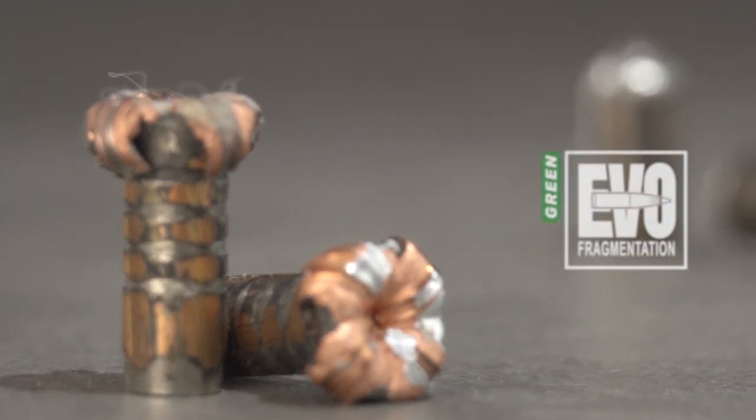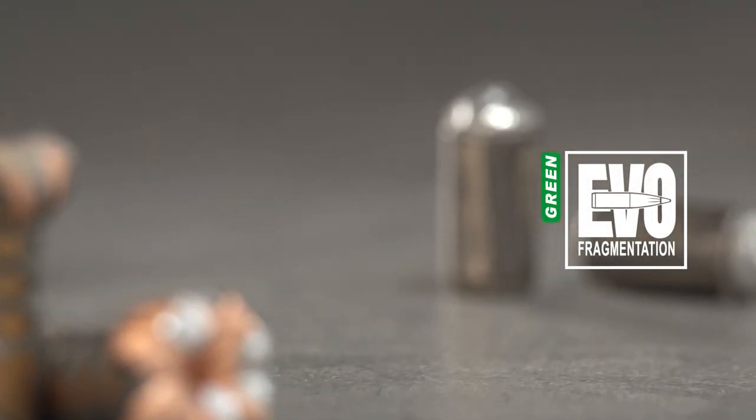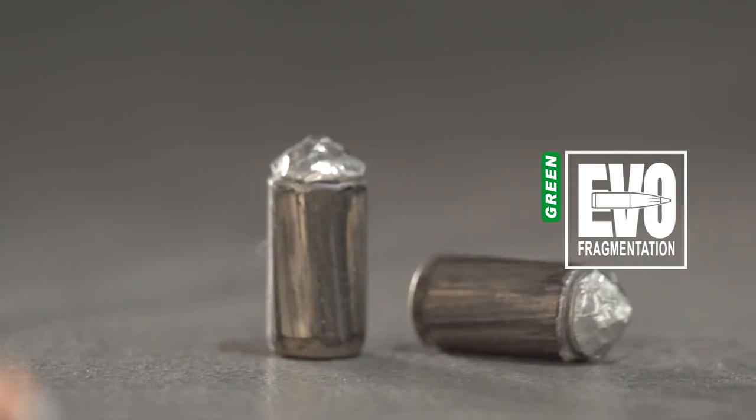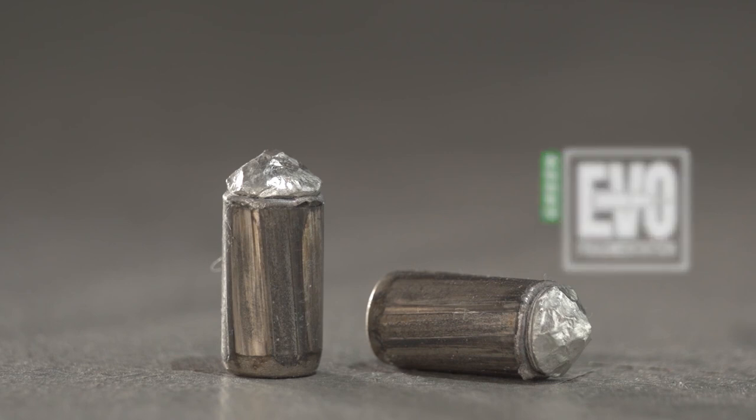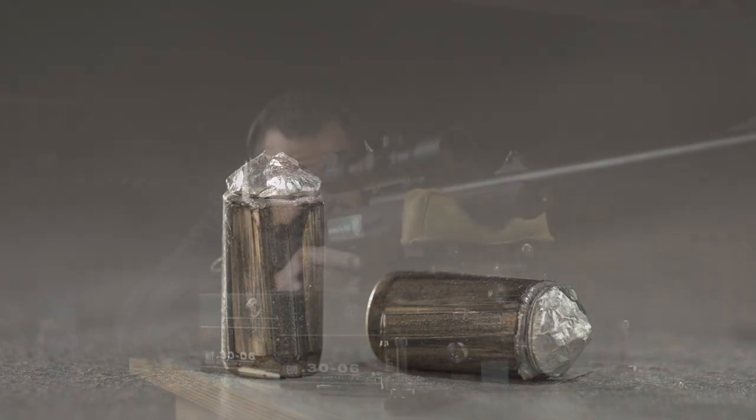In contrast, the RWS EvoGreen is a fragmentation bullet with a pre-fragmented front core made of tin. It has an outstanding shock effect and functions convincingly well even at long distances.